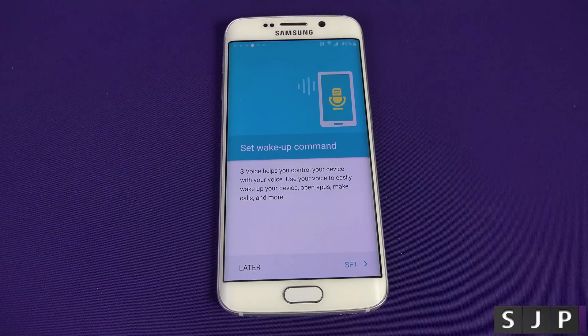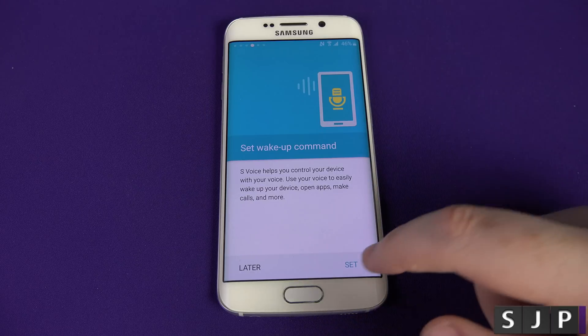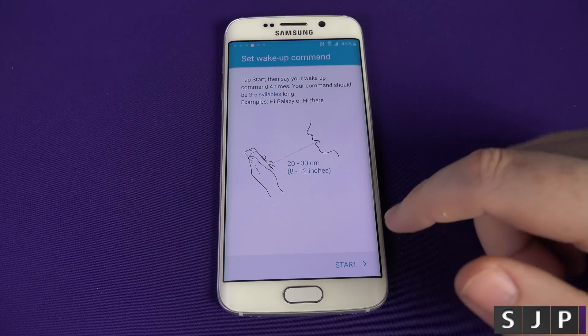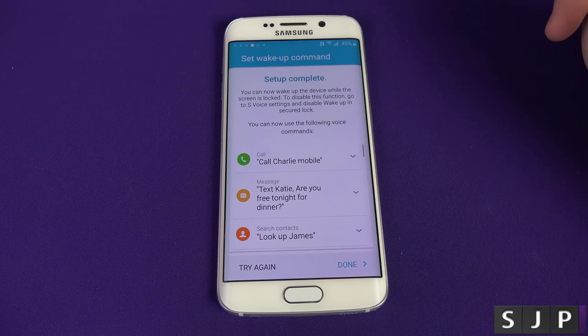Here's something I've not seen before. It's got S Voice, which helps you control your device with your voice — wake up the device, open apps, make calls and more. Sounds a bit like Google Now. We'll click Set and see what it's about. Tap Start and say your wake-up command four times — it should be three to five syllables long, for example 'Hi Galaxy' or 'Hi there.' I'm going to use 'Oi Edge.' — Oi edge. Oi edge. Oi edge. Oi edge. It's processing my voice and it might still be listening.